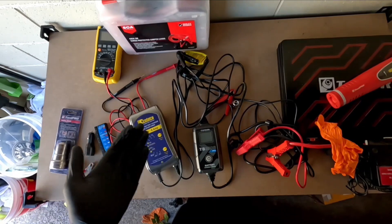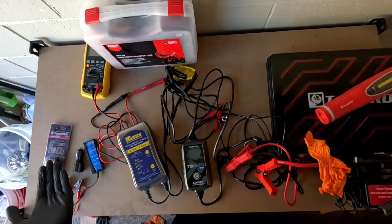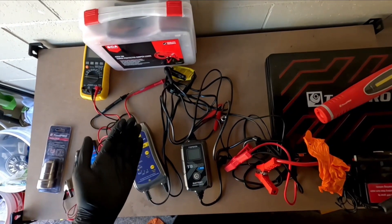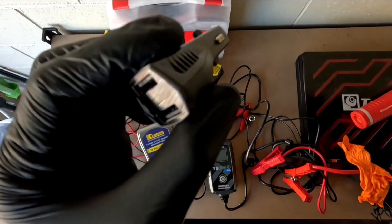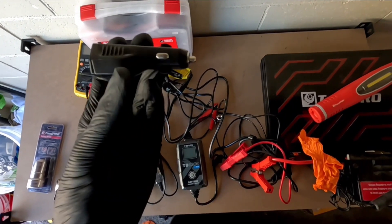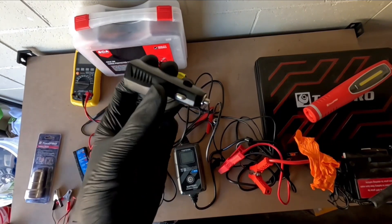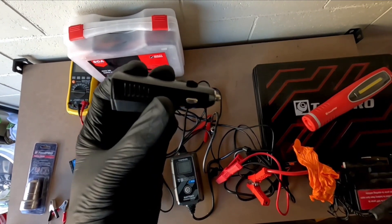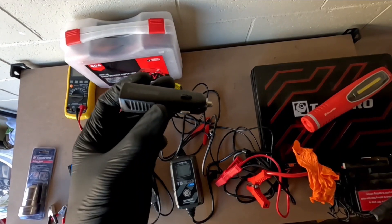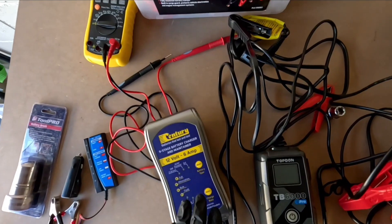These are the tools you can use to test your battery and your alternator. Not everyone has access to all of these tools, so the cheapest one I'd recommend is a battery voltmeter. This can set you back around $5 to $20 depending on the brand. It plugs directly into your cigarette lighter and displays the voltage — it's not the most accurate method, but it is pretty close.